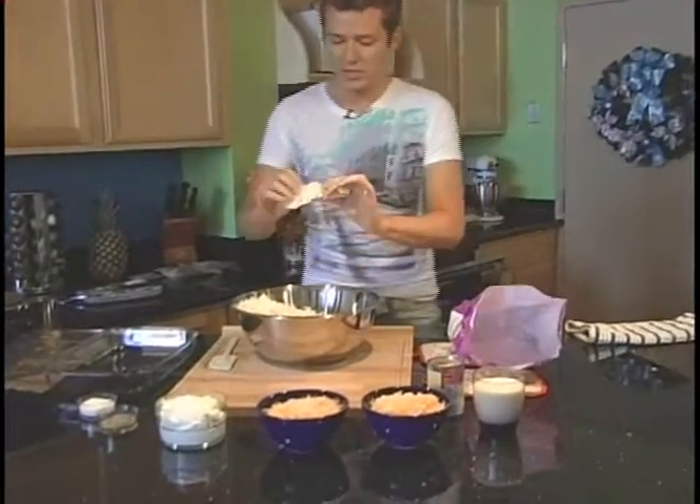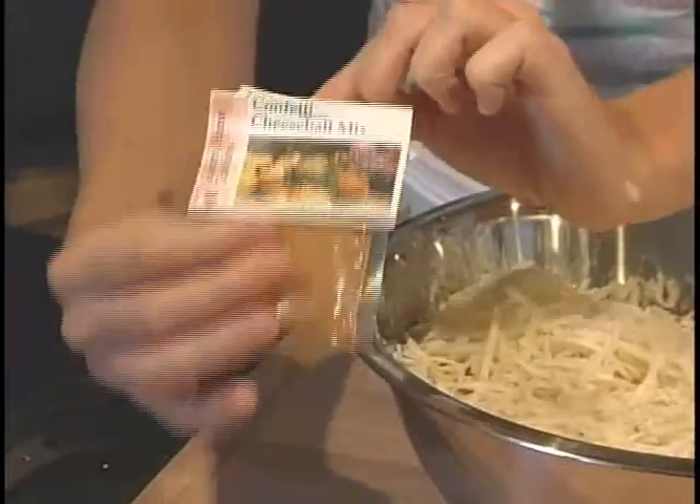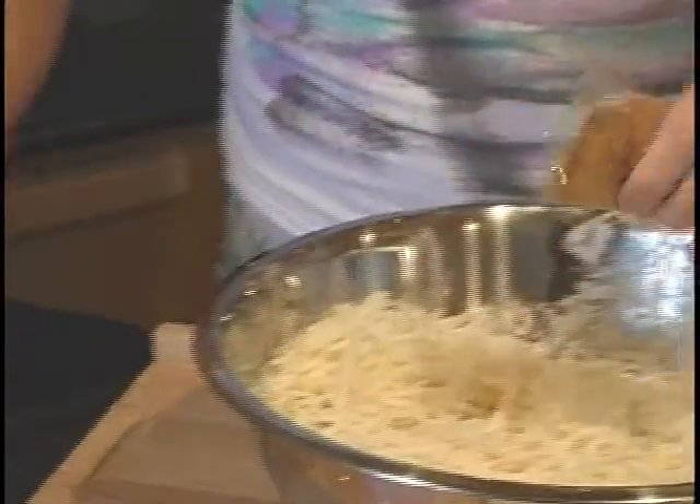And then we're going to add — if you get a big frozen chunk like this, just throw it out. The secret ingredient to making these cheesy potatoes is Country Home Creations Cheese Ball Mix. Just rip off the tag, cut it open, and dump it in your bowl.